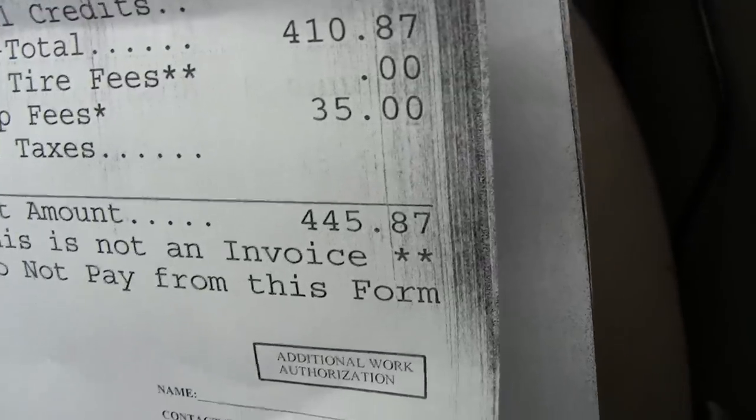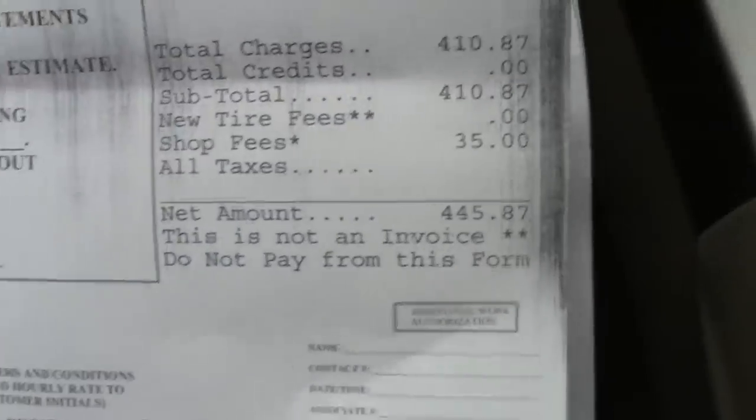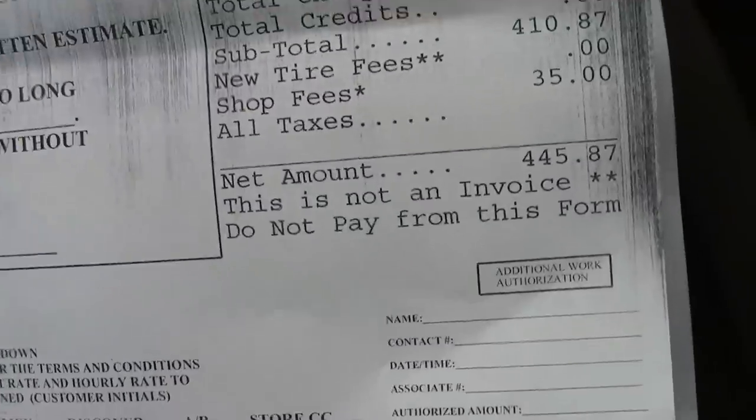So I did it with my own labor. You know, just consider it working out, exercising — participating in life.